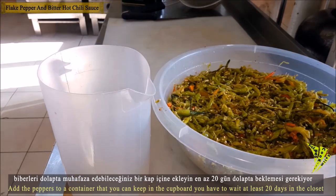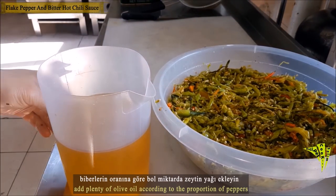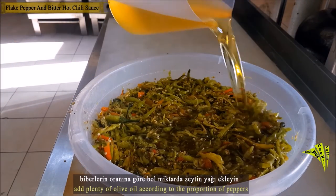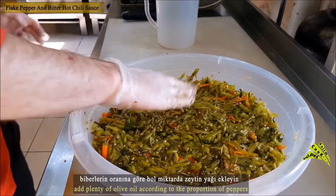You will have to wait at least 20 days in the fridge. According to the proportion of the pepper, add abundant olive oil.